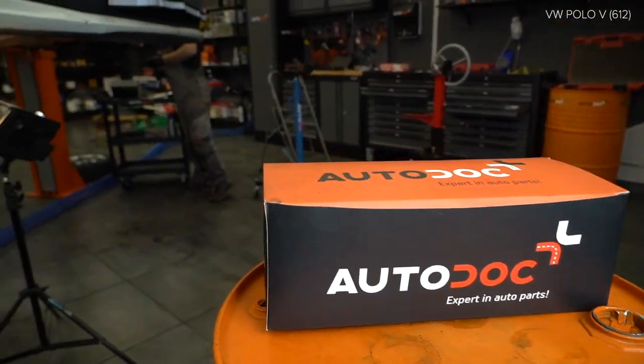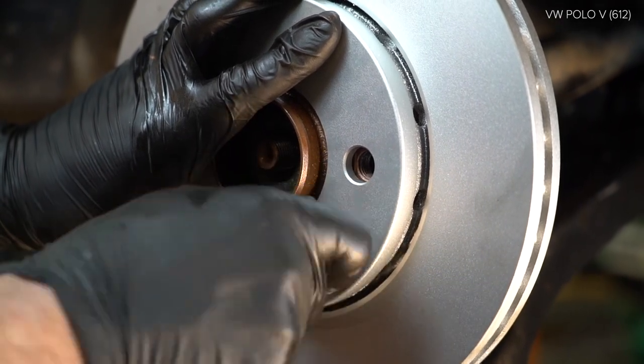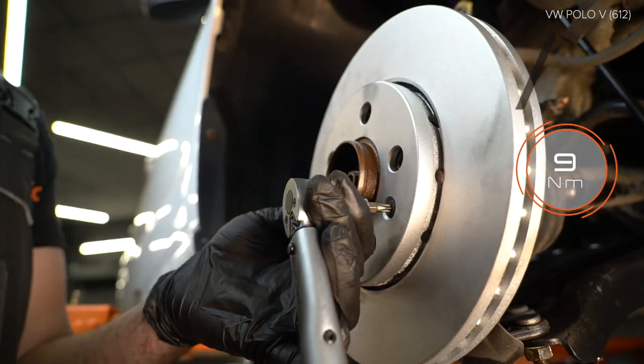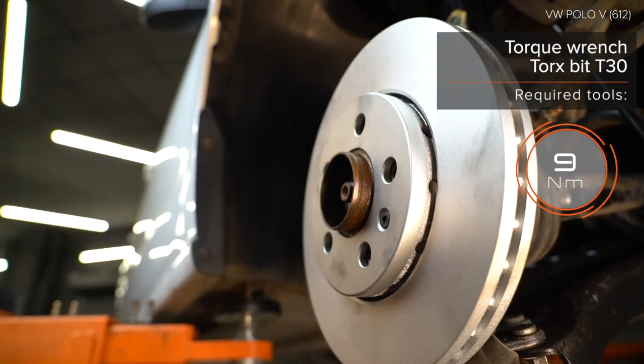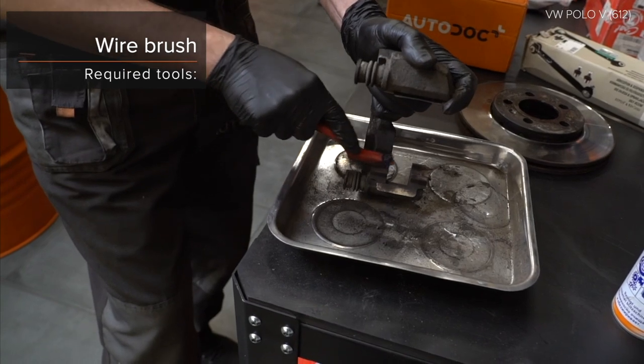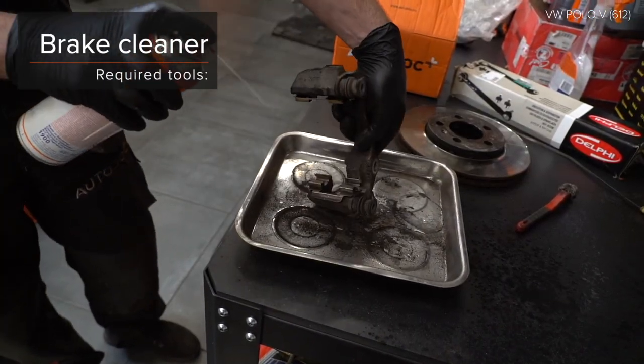Step 32: That is a great one. Step 33: It's a great one. Step 6.